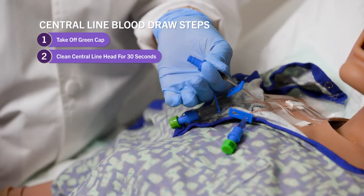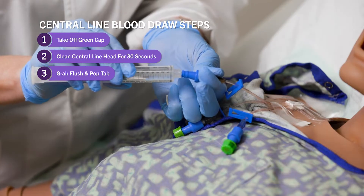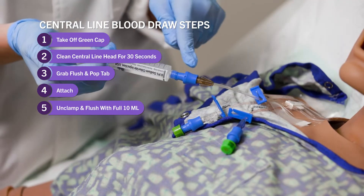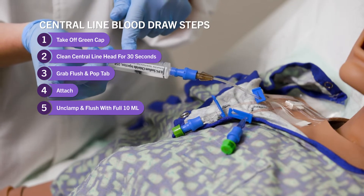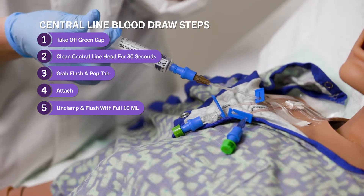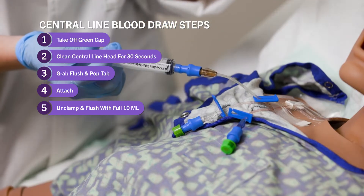I'm going to grab my flush and pop the tab, then attach it, unclamp, and flush with the full 10 mils. Anytime we're flushing anything into a central line, it needs to be a 10 mil syringe or larger — anything smaller than that can actually damage the catheter inside the patient, and we don't want to do that. So it has to be 10 mils or larger. I flushed the full 10 mils in.